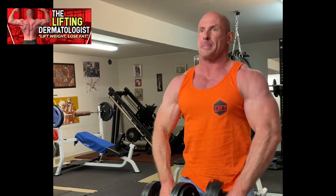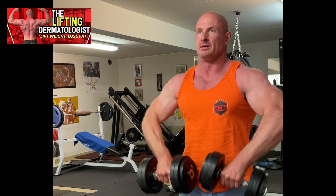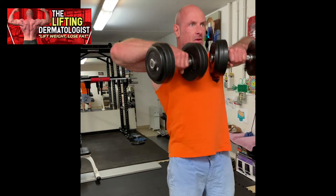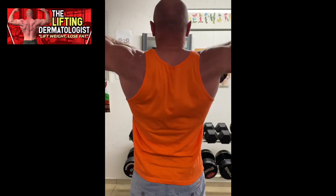How to do Dumbbell Upright Rows properly. The Dumbbell Upright Row is a compound exercise that targets the lats and traps muscles, while increasing mobility throughout the shoulder complex. This is a good upper back strengthening protocol.